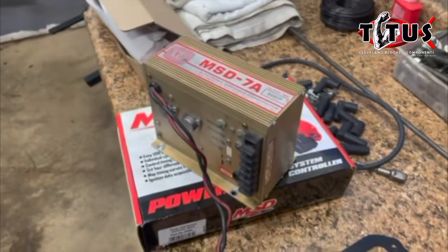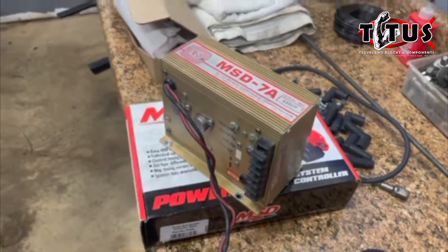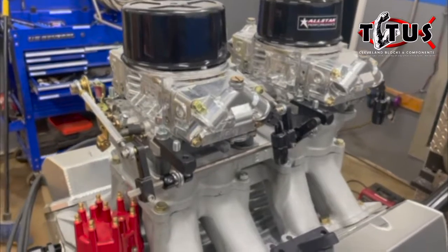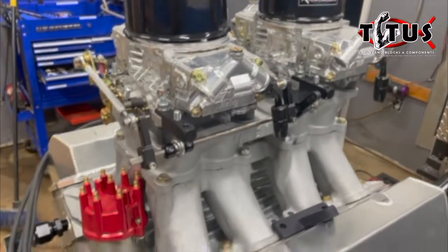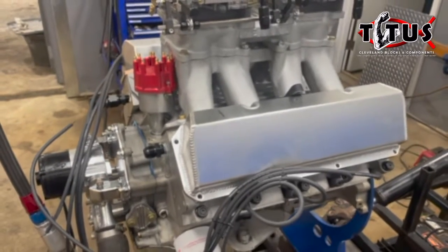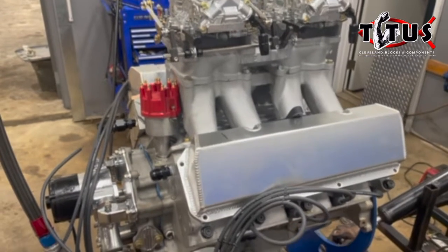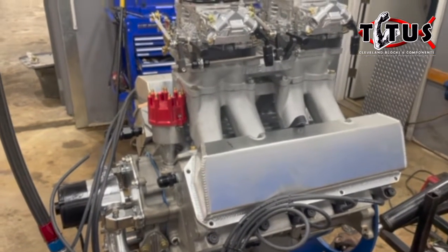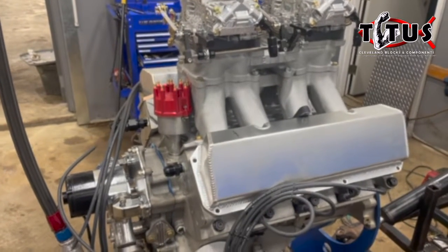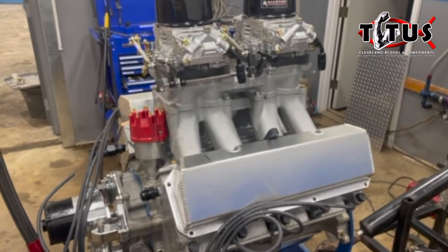It'll be a little bit modern in that timing will be controlled by a computer, and once I get it running I've got some work to do on the carburetors to get them dialed in. The plan for this engine wasn't to be a real high-RPM, real high-horsepower engine. This car is actually going to go in an old drag car gasser that's been converted to be street-drivable, so the main purpose is to drive it around but still look like an old Pro Stocker.